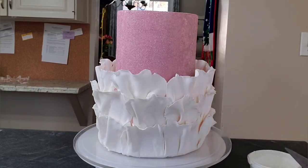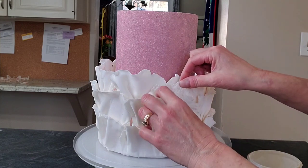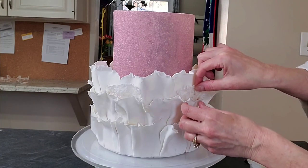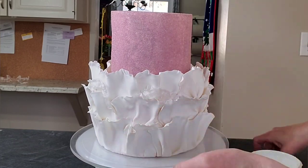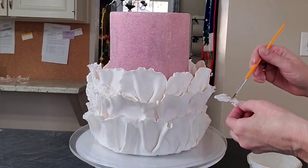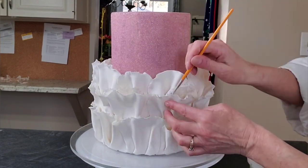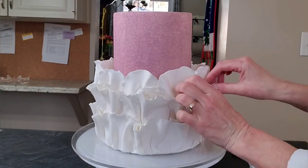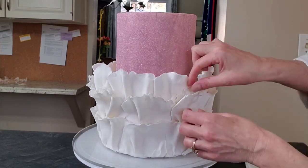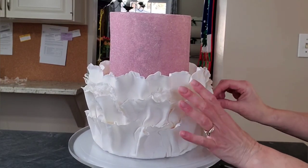Now I'm adding those wafer paper lace pieces, just placing them in between the ruffled pieces for a little added texture. When you put your second and third rows of ruffles on, make sure you're aiming them in between the row applied first so you don't see through them as much. These little pieces of lace actually help to hide any spots where you might see through.